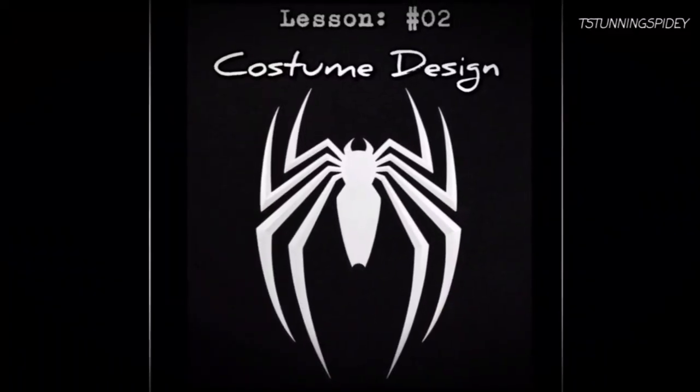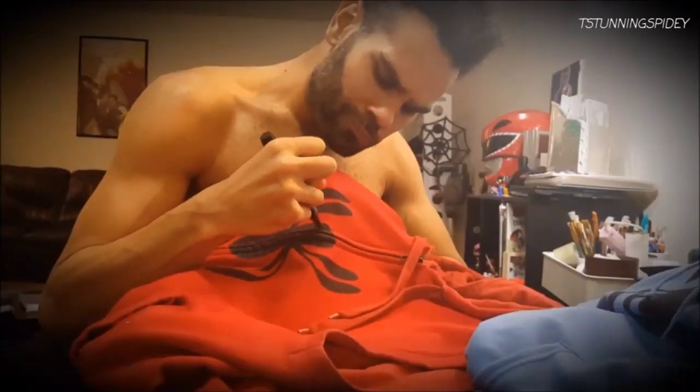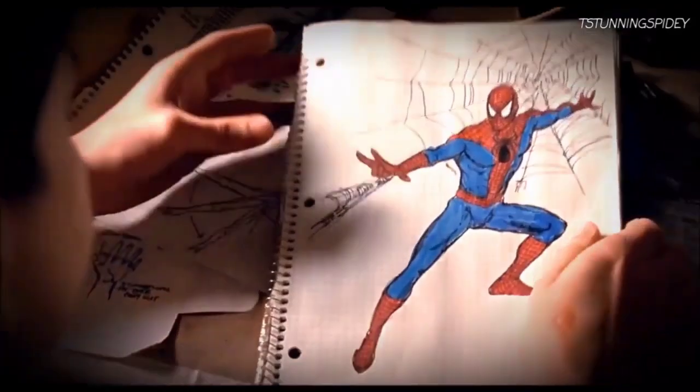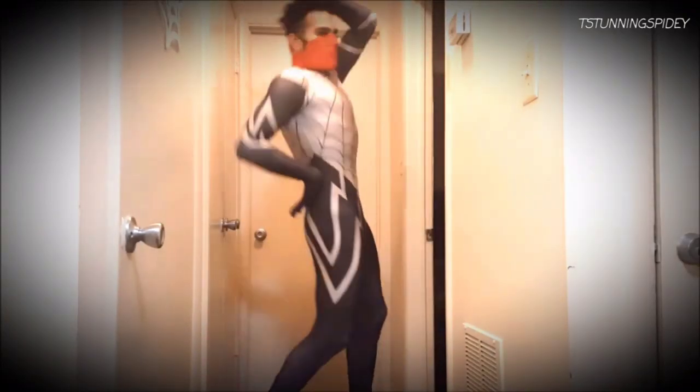Lesson 2: Costume Design. There are tons of different spidey suit variations. Peter Parker's first costume wasn't designed with fighting in mind, which explains the less-than-stealthy choices of red and blue. Your new spider powers will require a flexible range of motion, so spandex works best.